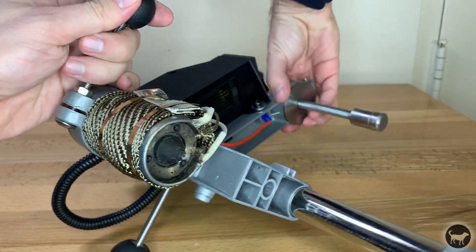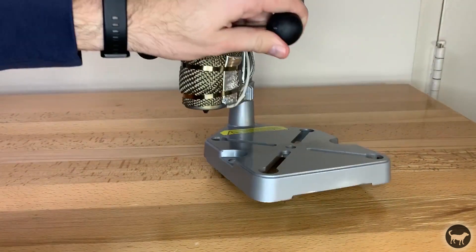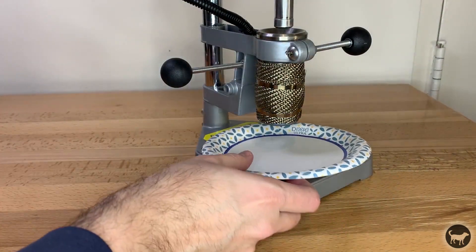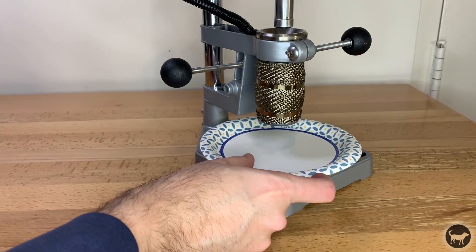Then place the machine back upright. I like to place a paper plate underneath the now open nozzle to catch any debris.